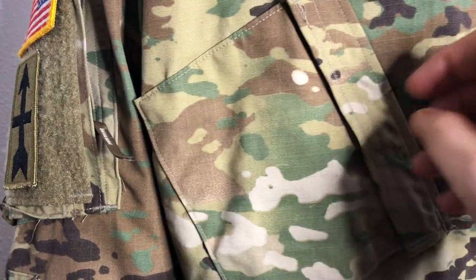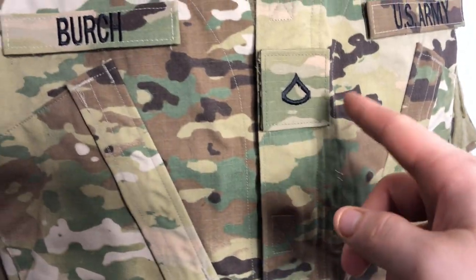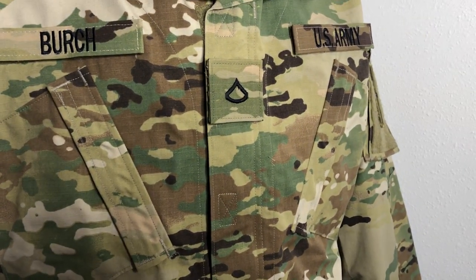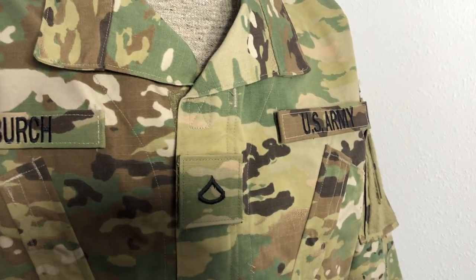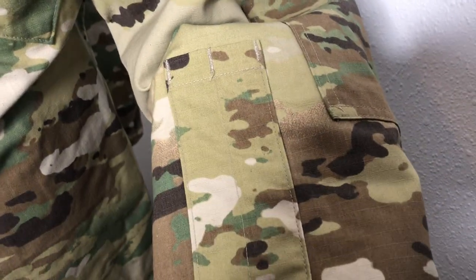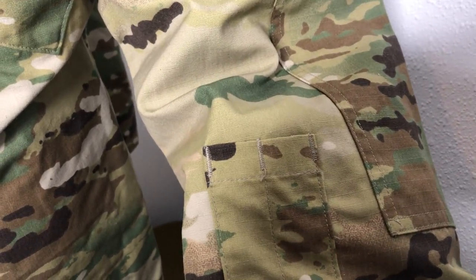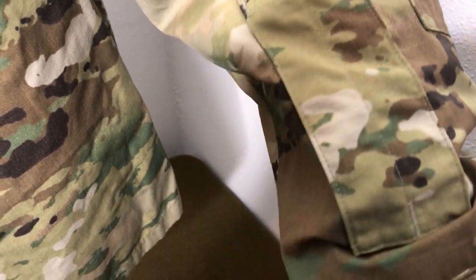The breast pockets haven't changed much — but the concept is that you're going to be wearing body armor a lot so you won't be accessing them much anyway. The name tapes and rank insignia are still velcro in the same spot, though even on the old ACUs you were allowed to have them sewn on, along with your skill badges like your CIB, jump wings, or pathfinder badge. The sleeve pen pocket has two smaller pockets now instead of three, which is fine since most people only carry one or two pens.